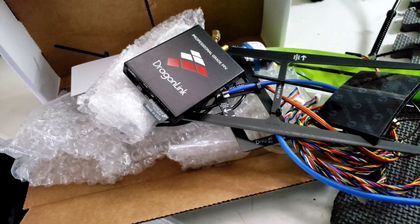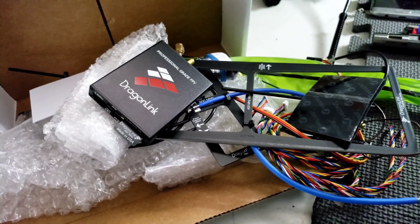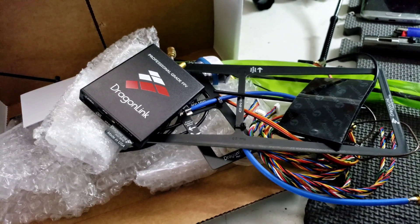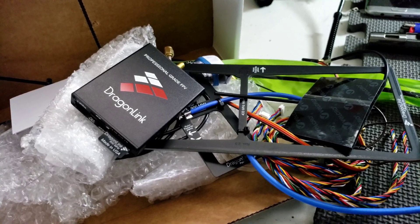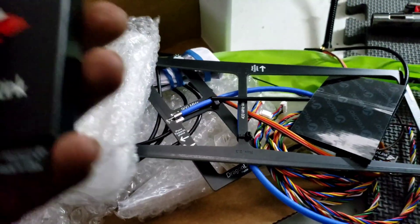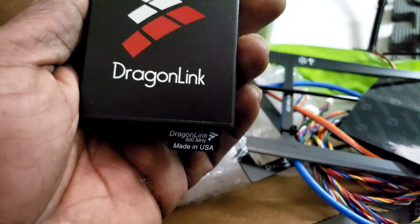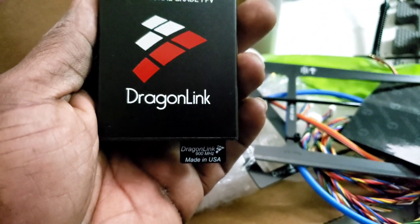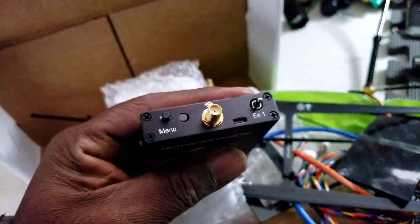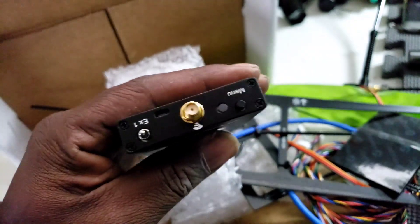Forgive me for the partial unboxing, but I couldn't wait — I had to go ahead and start opening this up. I was on the phone at the same time so I couldn't record. But as you can see, this is the new Dragon Link 900 megahertz, and I am shocked. I was expecting this to be bigger, but this is tiny — this is small.